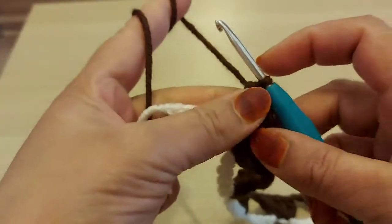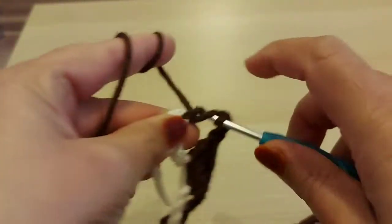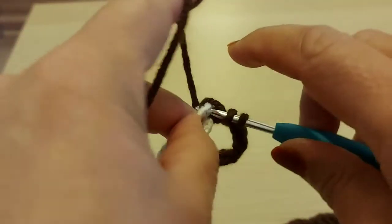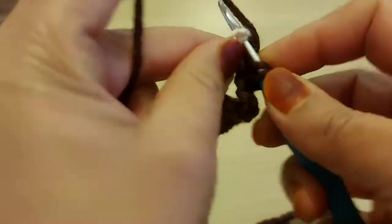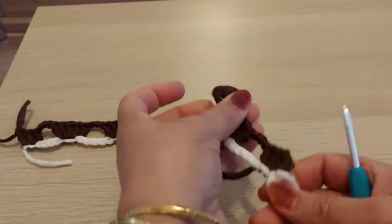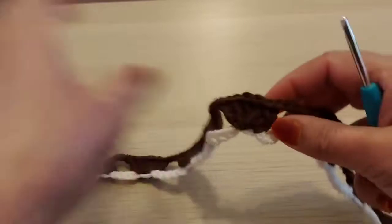I've got one pattern left, so I wanted to show you this. Yarn over — I'm going to make the last one. At the end I make three double crochets. I'm going to leave this yarn here so you can see on screen: counting one, two, three, four, five, six, seven, eight, nine — I've got nine pattern repeats.